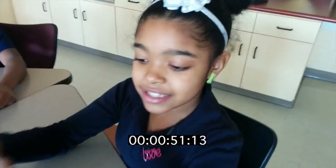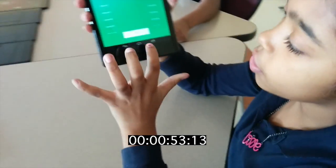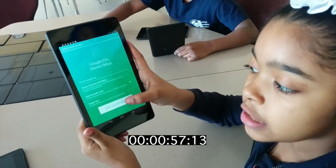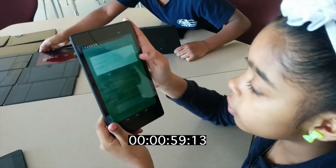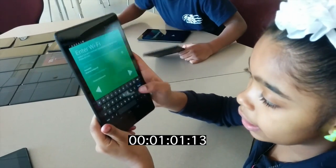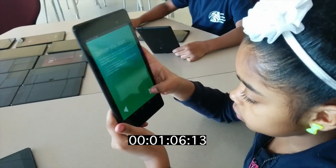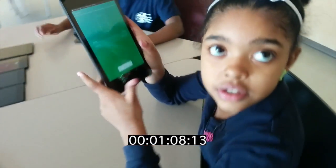Uh-oh, it doesn't make that sound. So what you have to do is you have to press the gun. Then you press OK. Then you press set up device. Then you press OK again. Then you have to let it load. Then you keep pressing this button. And then you're back to this screen.